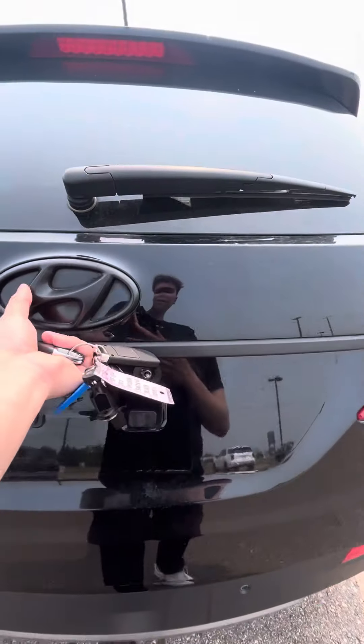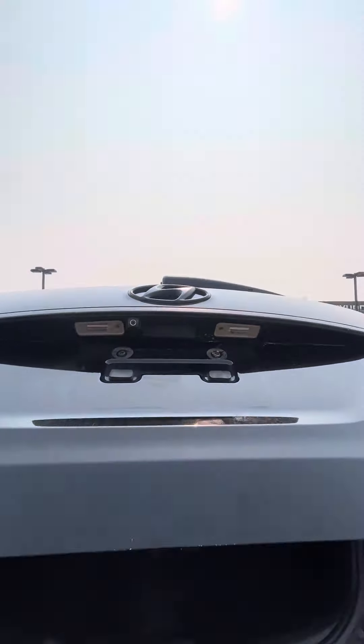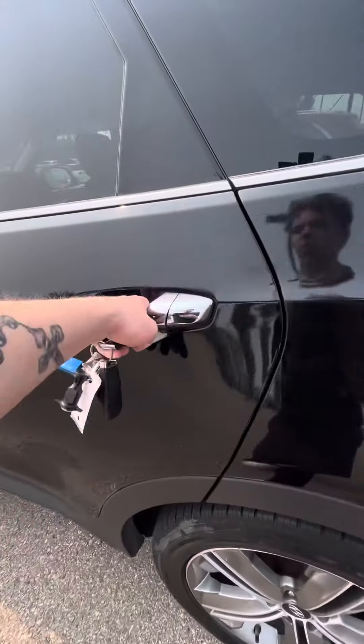Hi there, this is Lincoln from River City Hyundai and today I'm here with the 2013 Santa Fe XL. This car is very nice all around. I'm just going to take a quick walk around video on it and show you some of its key points to make this thing so nice and such a great option.